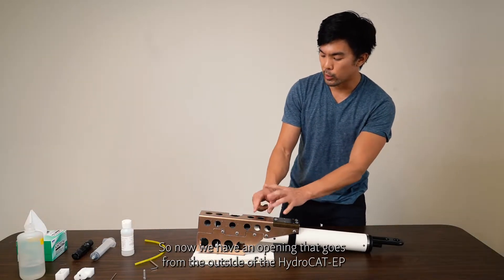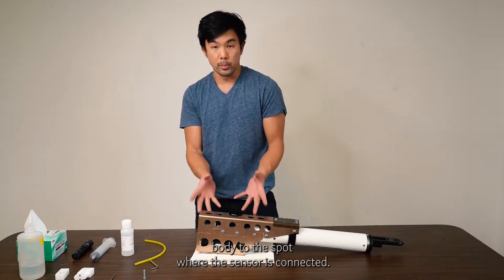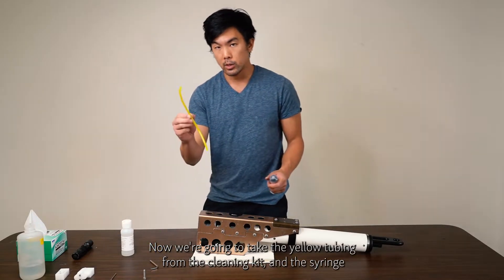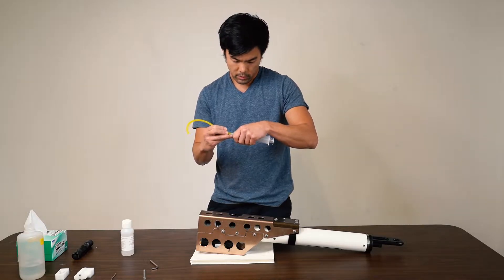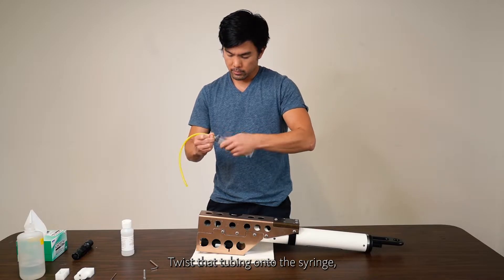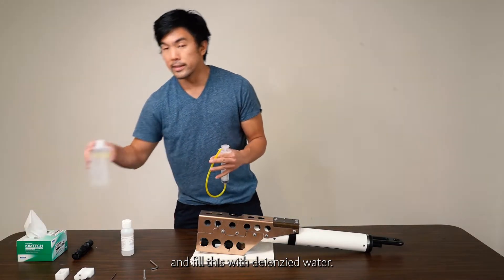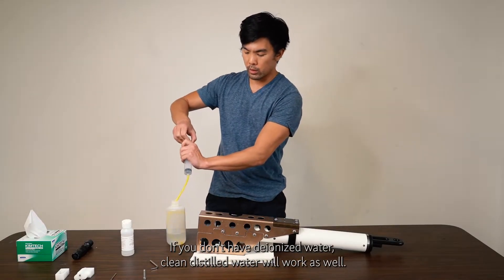Now we have an opening that goes from the outside of the HydroCat EP body to the spot where the pH sensor is connected. Take the yellow tubing from the cleaning kit and the syringe, twist the tubing onto the syringe, and fill it with deionized water. If you don't have deionized water, clean distilled water will work as well.